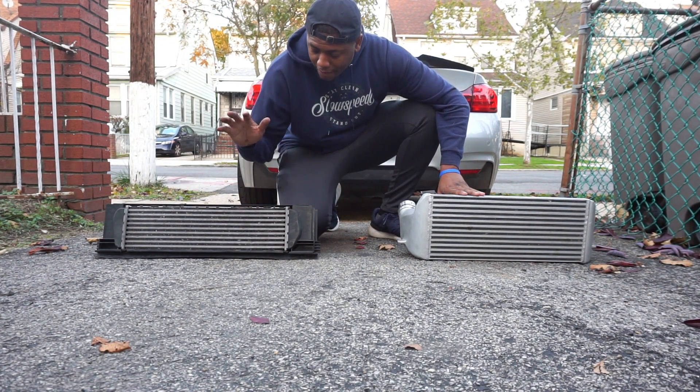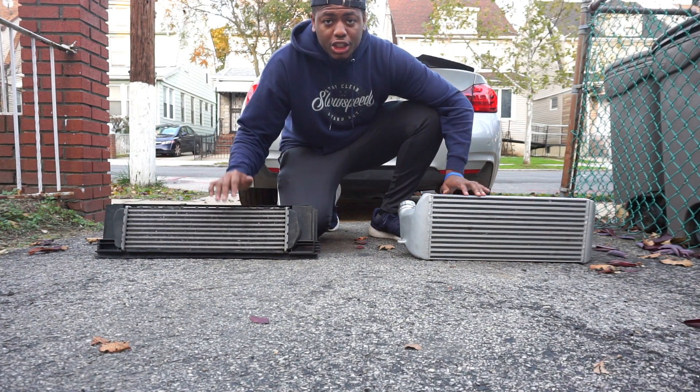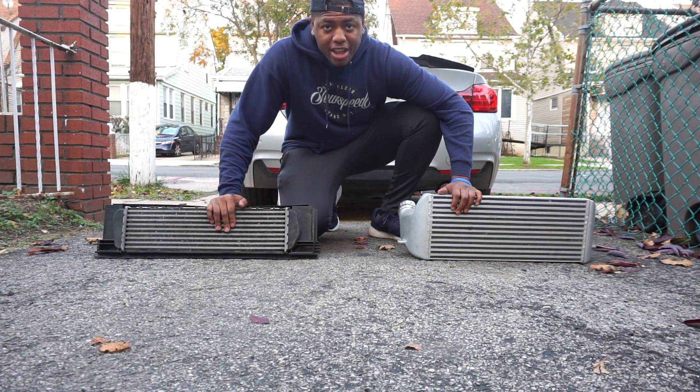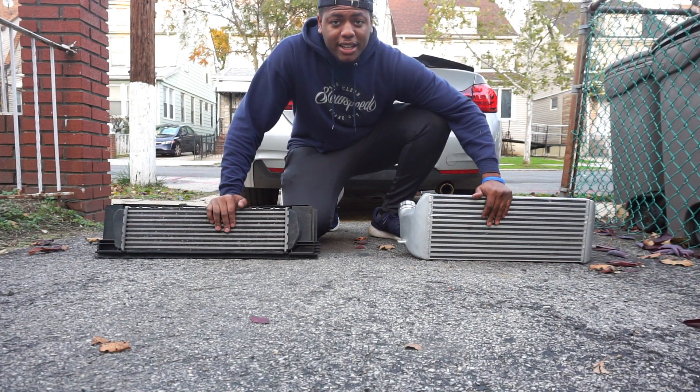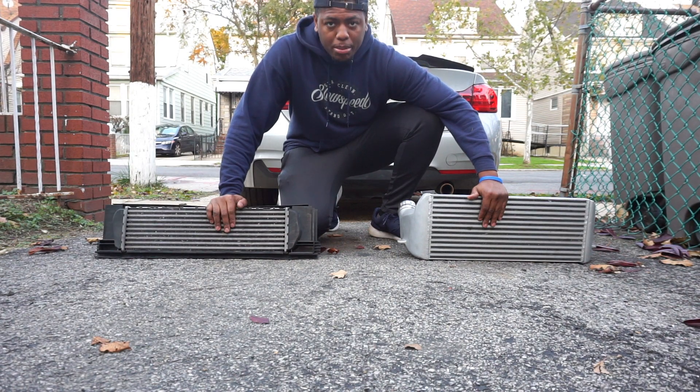Here are your differences. You have the stock intercooler OEM, which is a tube and fin design, and you have a VRSF 5 inch heavy duty street intercooler, which is a bar and plate design.